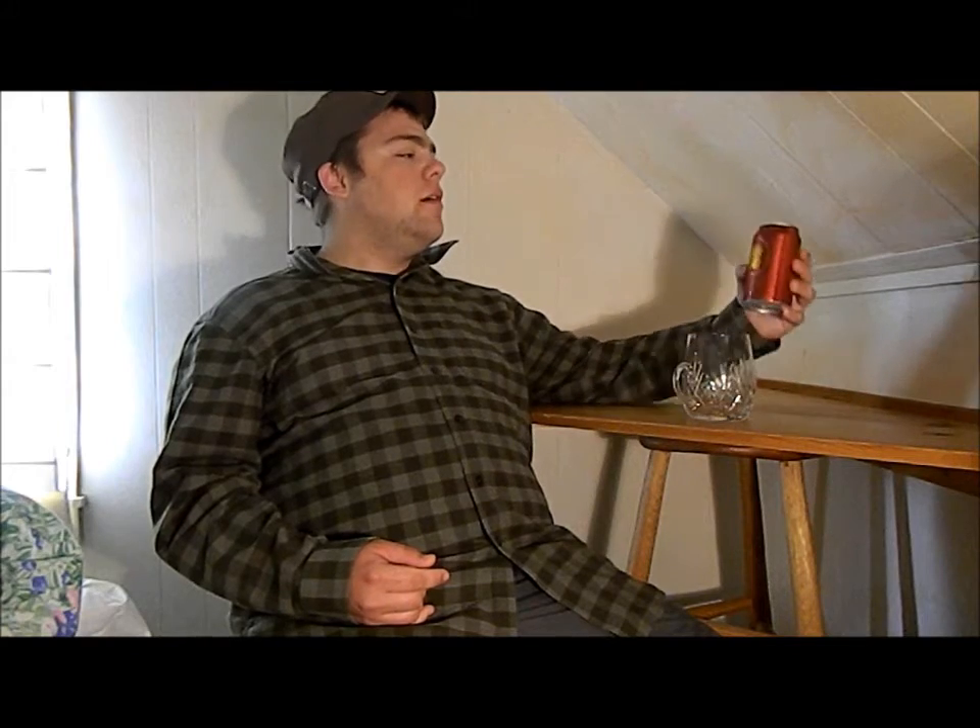Hi, Jackson's Beer Reviews here. I'm Jackson. Today we're reviewing Baxter Brewing Company out of Lewiston, Maine — Amber Road. It's their Amber Ale.